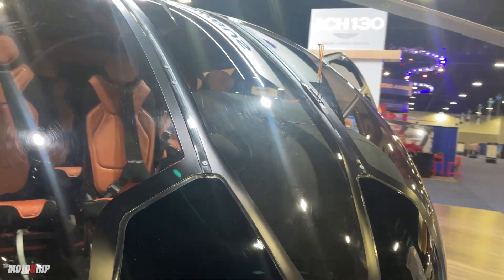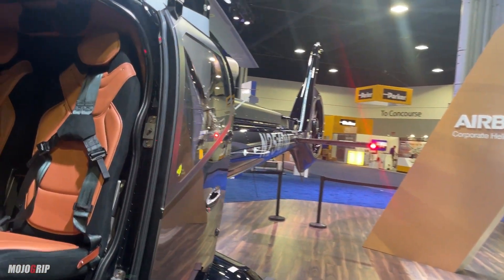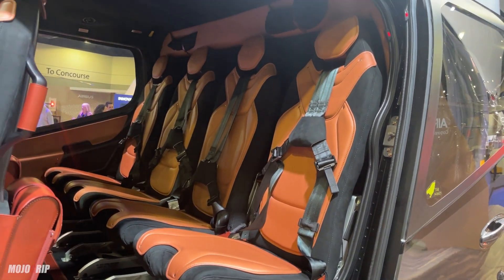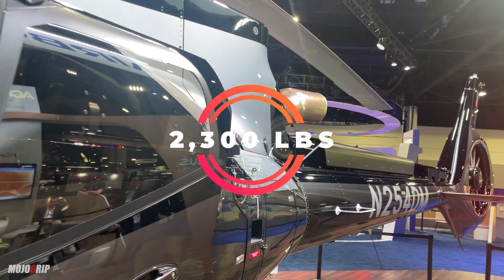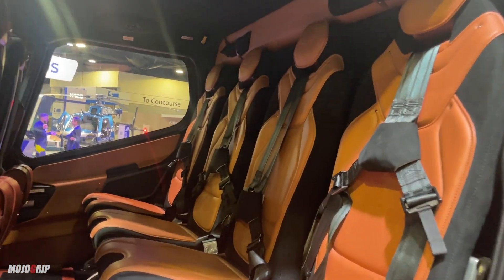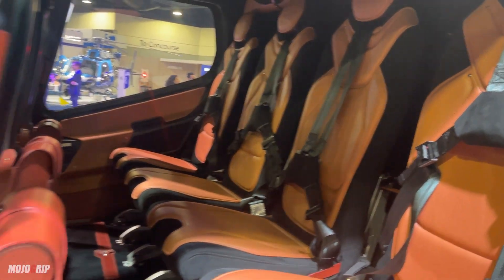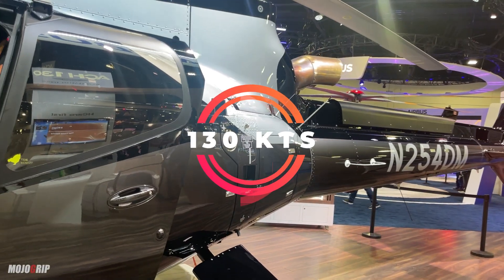This helicopter has a good seven seats in there. As with a lot of aircraft — whether rotorcraft or fixed wing — just because you have that many seats doesn't mean you can fill them all. But with this helicopter you can, because your useful load is about 2,300 pounds. Once you fuel up to capacity, you still have about 1,300 pounds to play with. Assuming each passenger is about 200 pounds — which is realistic — you can fill every single seat and go places, cruising at 130 knots.